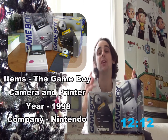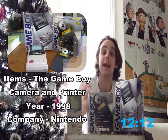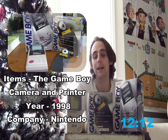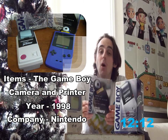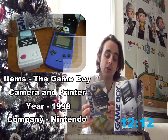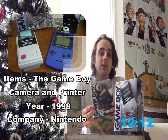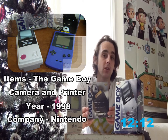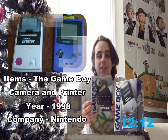Both of these items were released at the same time during the year of 1998, to be used with any of the Game Boy systems. The marriage of the two items together allowed you to create fun and wacky photos using great software, where you can add stamps, create stickers, and even feature yourself within built-in games. The Game Boy Camera, also known as the Pocket Camera in Japan, came in five different colours, and there was also one limited edition camera in gold. The camera also held the record in 1999 for being the world's smallest digital camera.